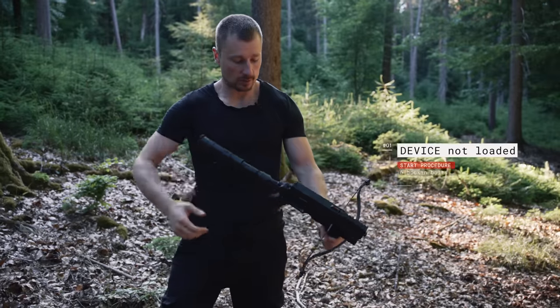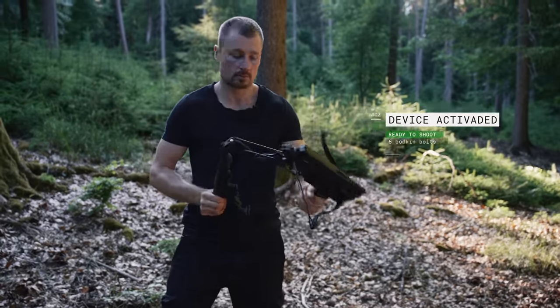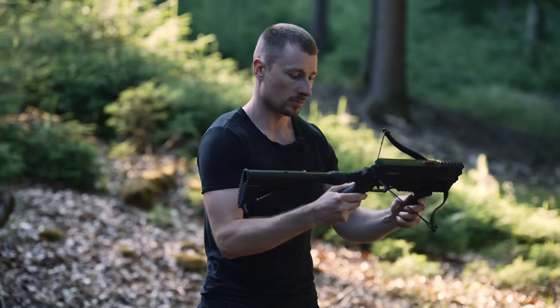I'll show you how you cock the weapon and make it ready to fire. You press this button here. And now it's ready to fire.